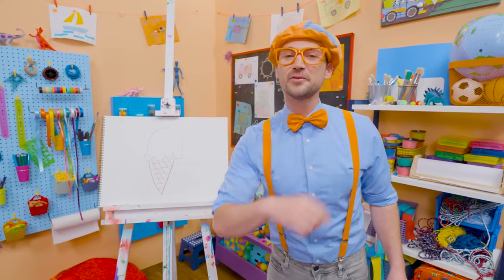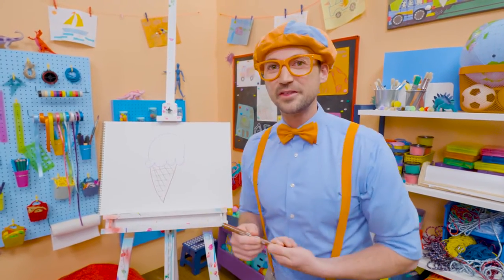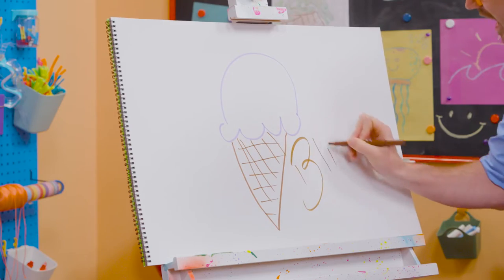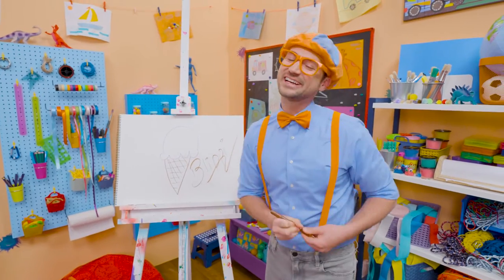If you want to draw more with me, all you have to do is search for my name. Will you spell my name with me? Ready? B-L-I-P-P-I. Blippi. See you again, bye-bye!